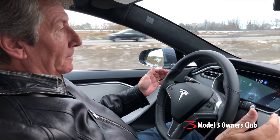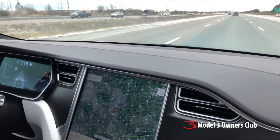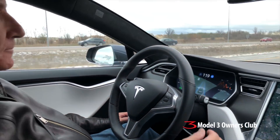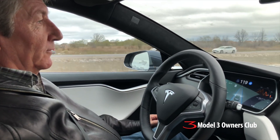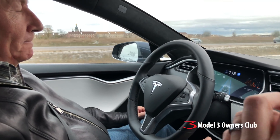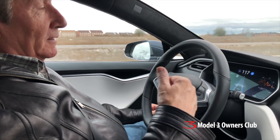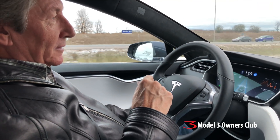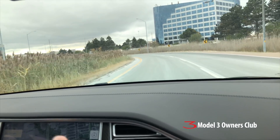A lane change happens — once you're in the lane, cancel the blinker. It only does one lane change at a time. If someone cuts in front of you, you'll get a warning from the sensors. You've got to be vigilant — it's not going to automatically avoid a collision for you. You're supposed to be in control and act on the car's behalf. See how far you can go without touching the brakes.